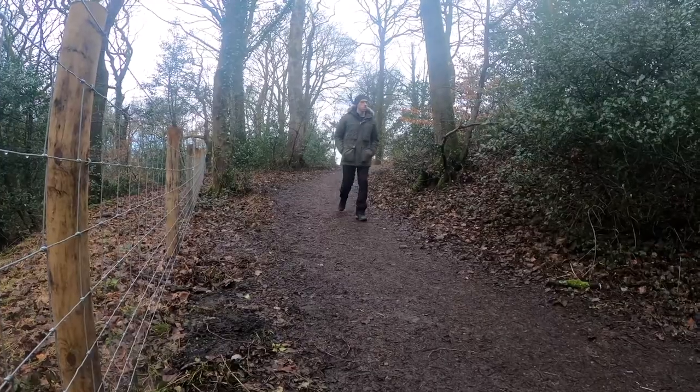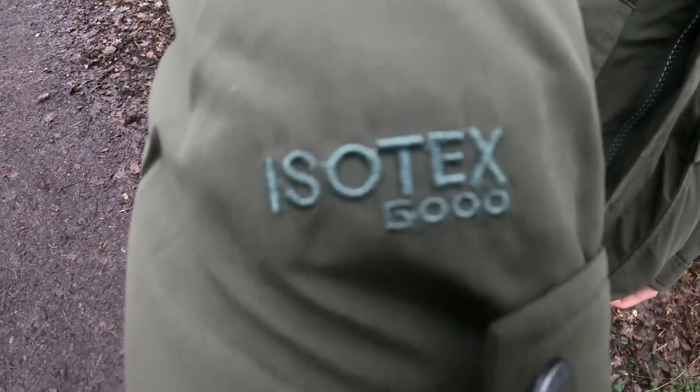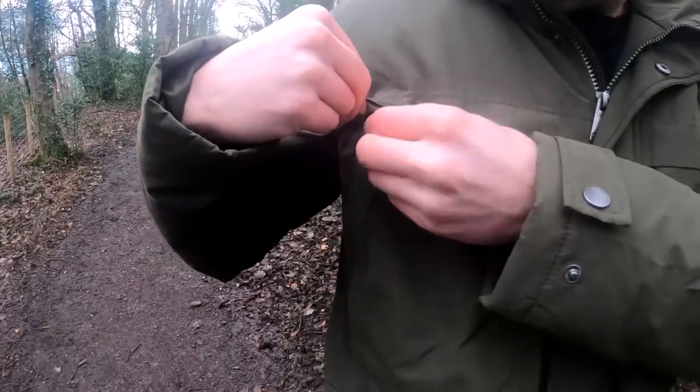So let's talk everything technical about the Volta Parka. It features Regatta's waterproof and breathable Isotex 5000.